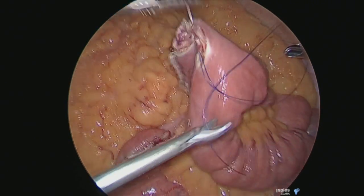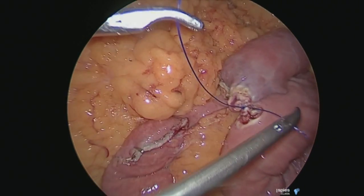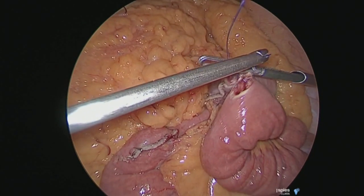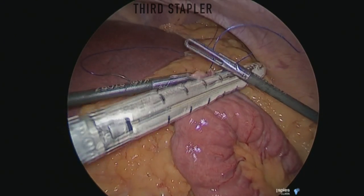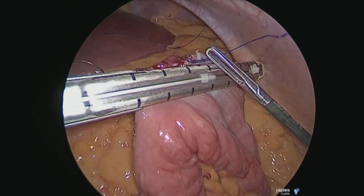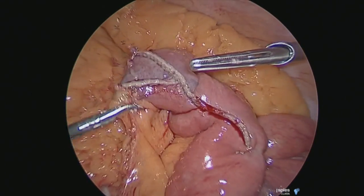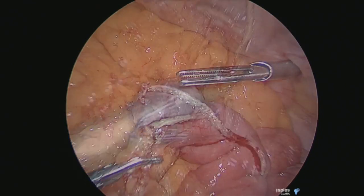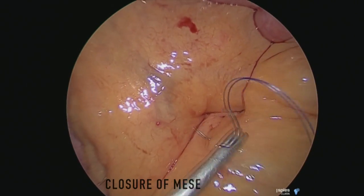In the three stapler technique, you then take a stay suture just to hold up the cut edges. Your assistant holds it up and then you apply the stapler, making sure that the limb is not obstructed so that there is no obstruction to the distal flow of the ingested material. You look for any bleeding and you can either suture it or apply clips.